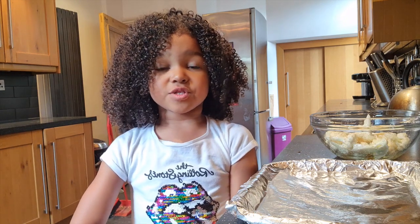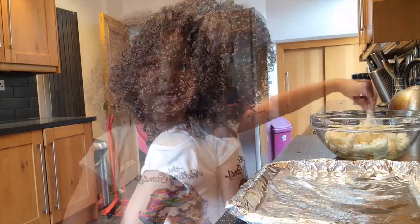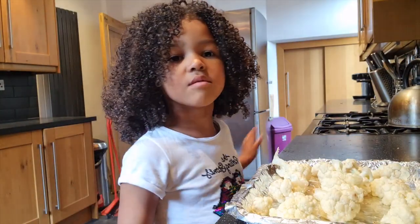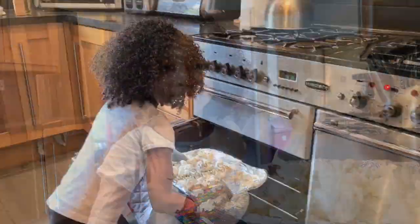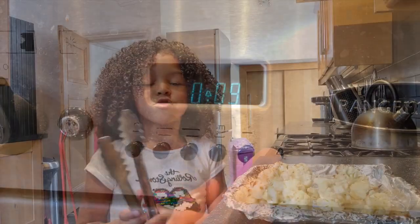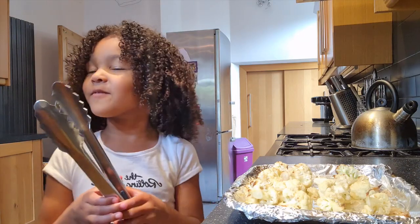Next, put foil onto the baking tray and then put the cauliflower onto the tray. Now we're going to bake them in the oven for 15 minutes, then we're going to flip them. Now that the cauliflower has finished baking for 15 minutes, we're going to use these tongs and flip them.